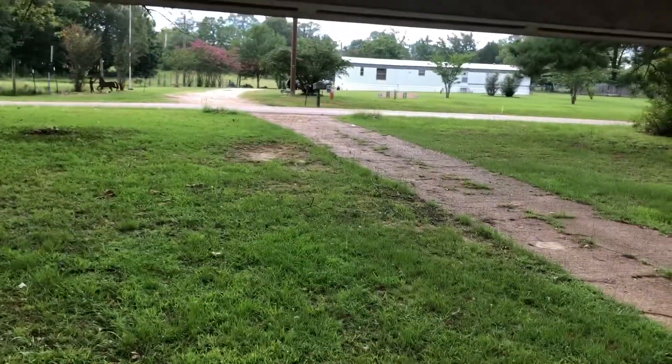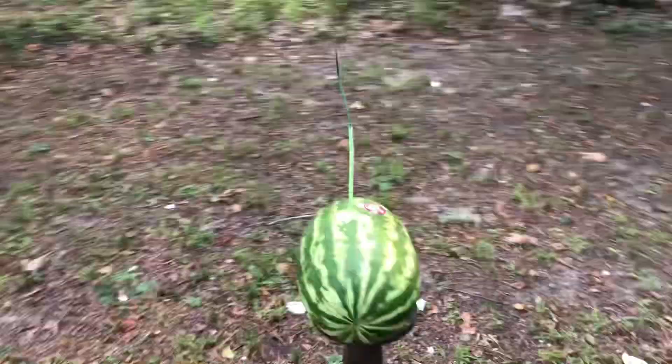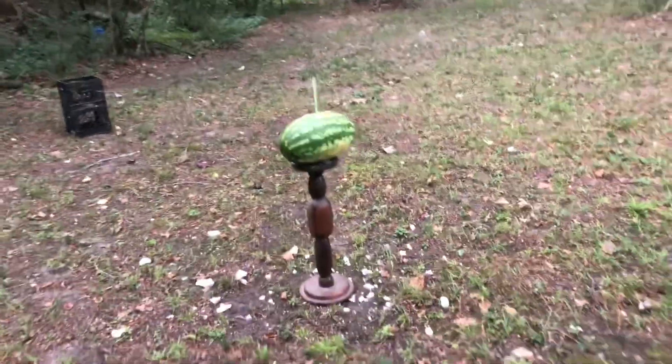I gotta get set up. Oh yeah, lucky me — right when I got set up and was getting ready, it started raining. Not bad though. All right, first it's the little one. Y'all ready for this? Here we go.